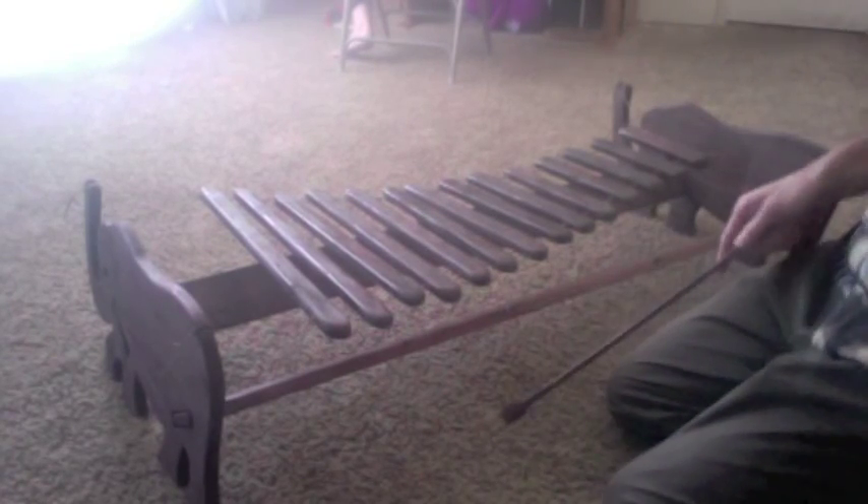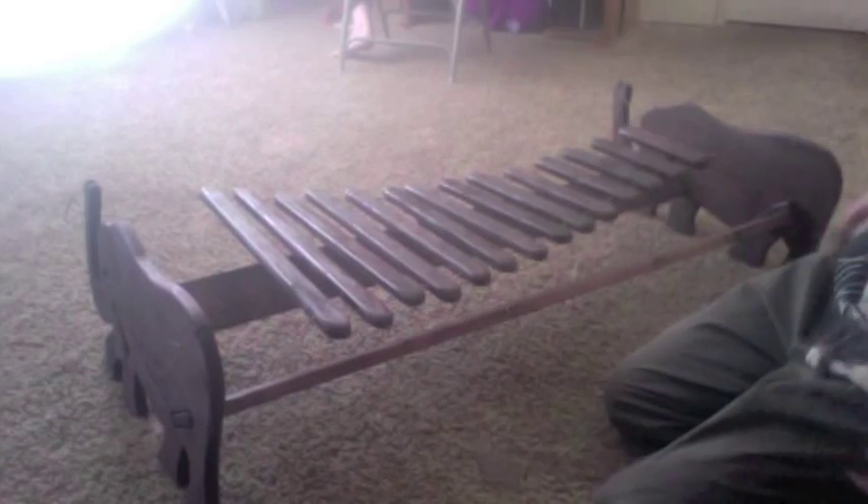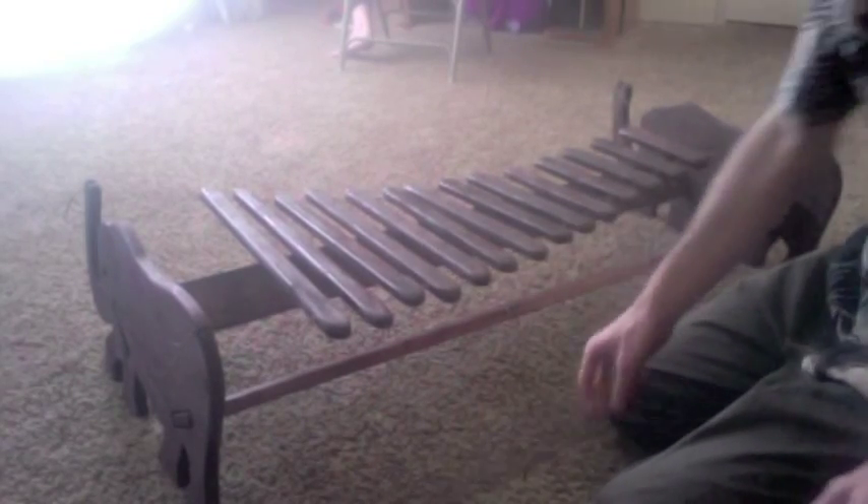This one is about four feet wide and about two feet across this way. Everything is wood except for, of course, the string holding up the notes there.